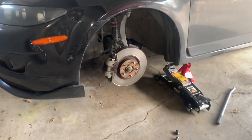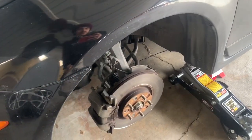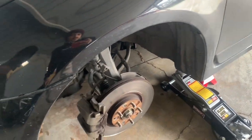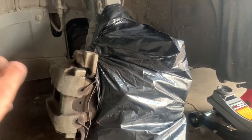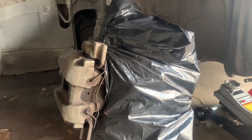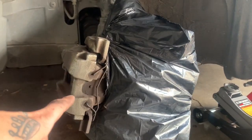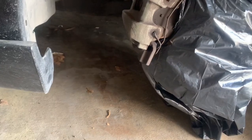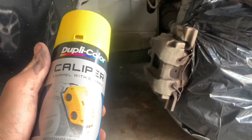Painting the calipers today. Got the wheel off, got a trash bag I'm gonna cut a hole in to cover everything so I don't spray the rotors and all the suspension components. Ideally you want to clean this up with brake cleaner and get it all nice and cleaned up, but I'm kind of rushing it today. I don't have any brake cleaner so I'm just gonna go ham, fully send it.